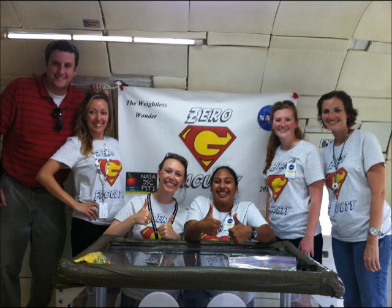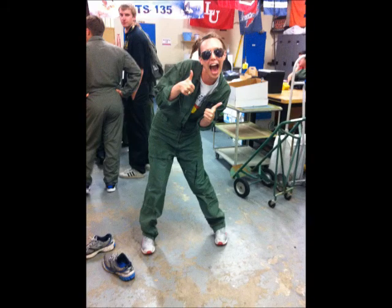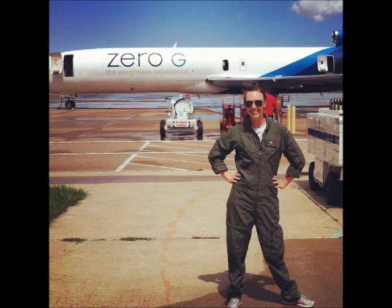This is our flight team — all the teachers — and the guy in the red is Jamie. He was our mentor from NASA. Then you see me in the flight suit. I was very excited to actually get to put on a flight suit, so I kind of got carried away with taking some pictures.